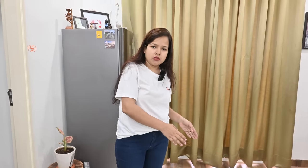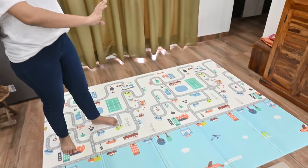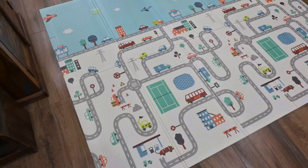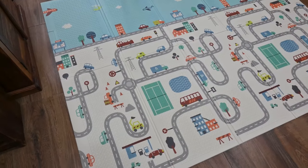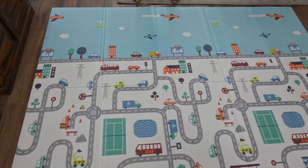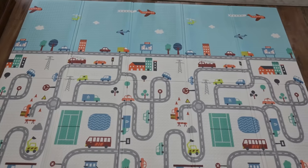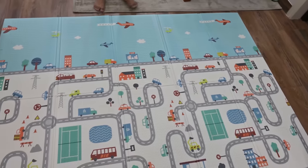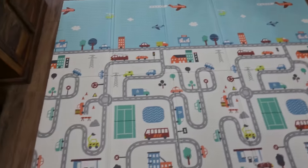I have used it for tummy time. It has a great design with tracks and such elements. If you are looking at it, you can use it on a train, in a car, wherever you want. It is a great thing to engage and teach children.